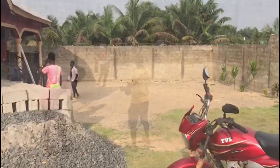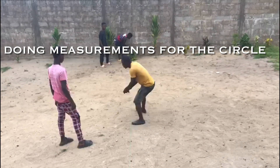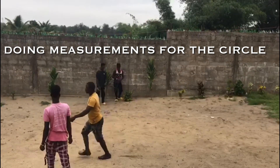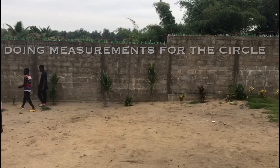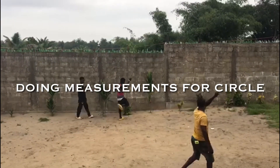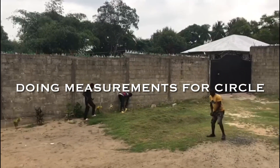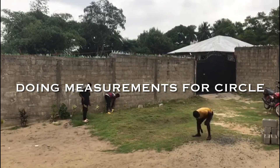These guys are here and they're going to begin the work. Right now there are some measurements going on. They're going to take the measurements to get the symmetry for the circle. There are some lines being pulled and carried around to get the dimensions — the spacing between the circle — to give it that perfect circle, as you'll see in a little while.